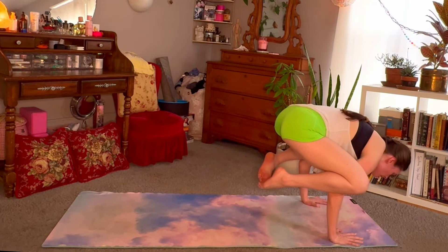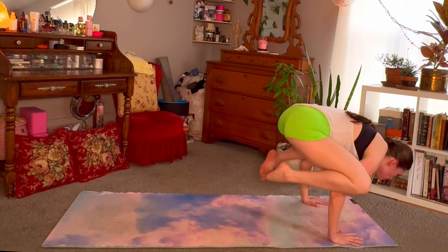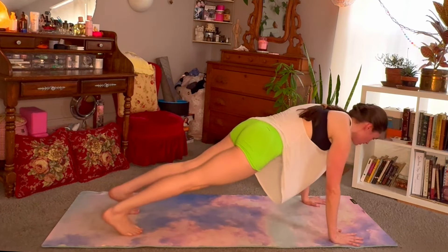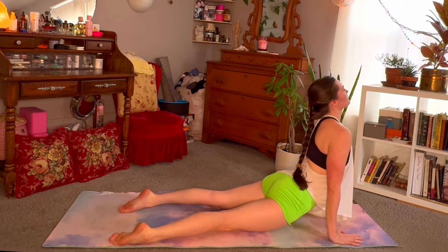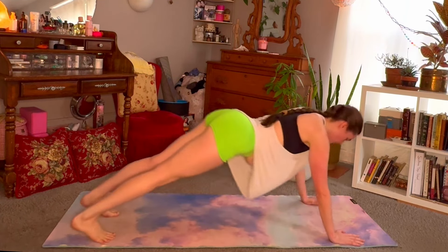If a jump back is in your practice, whether or not it is, we'll make our way back into a chaturanga, taking a flow. Breathing into your upward facing dog, and exhale, downward facing dog.